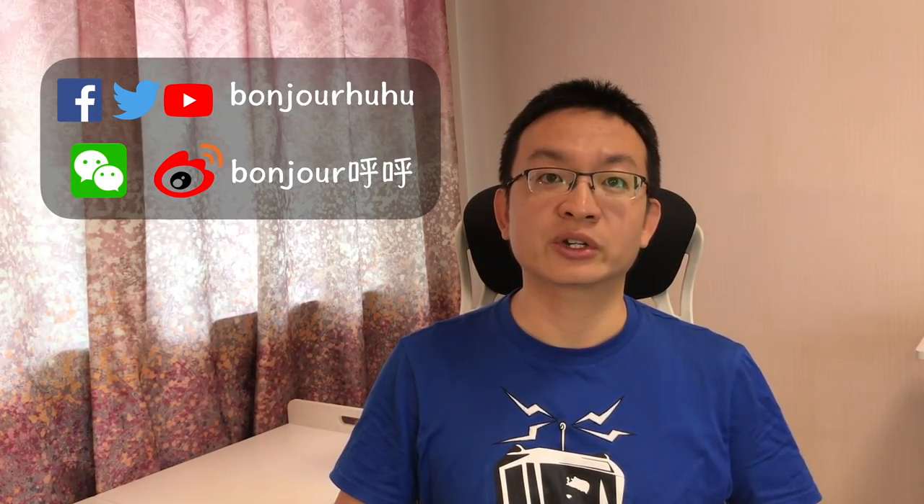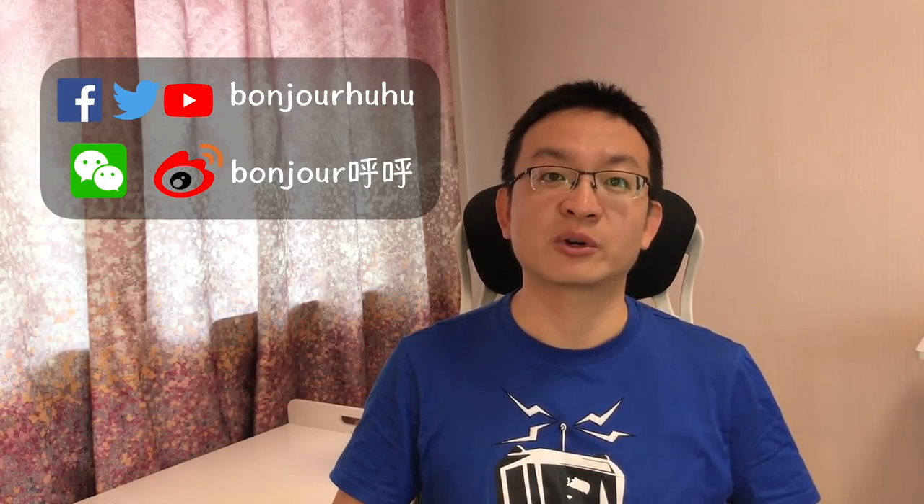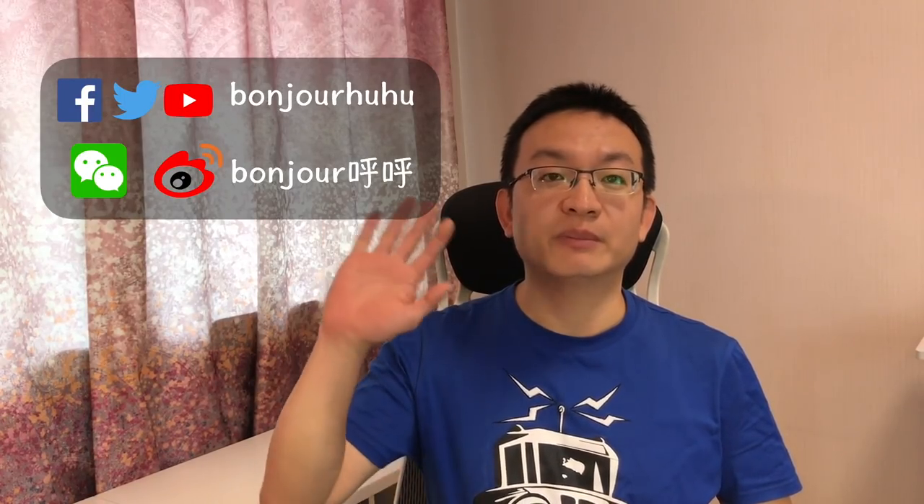Okay, thanks very much for watching. Hope this video could help you. If you like my video, please give me a thumbs up and subscribe to my channel. If you have any questions, please feel free to leave a comment below. See you next time. Bye-bye.